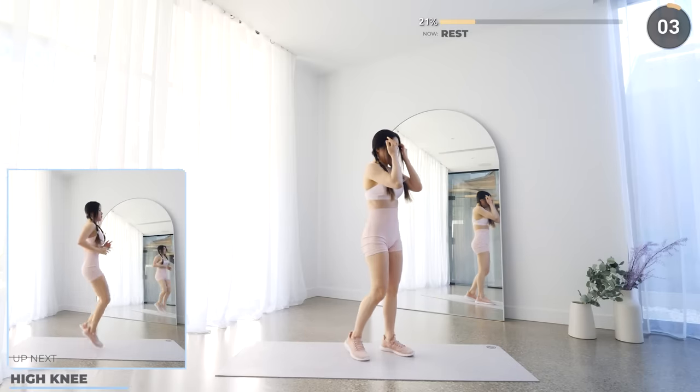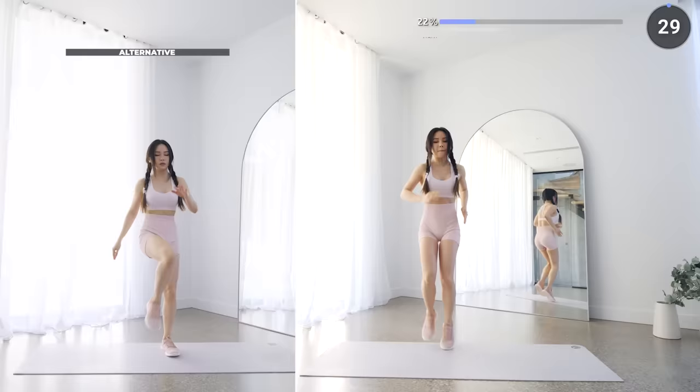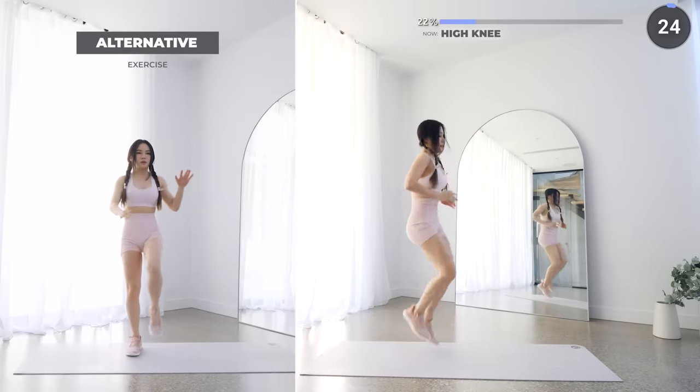Last exercise before the end of the first set — we've got high knees. Raise those knees up high and go as fast as you can. Give it all you got and you can rest after this.